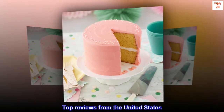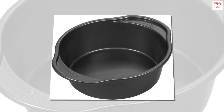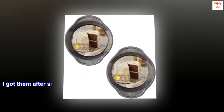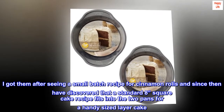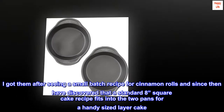Top reviews from the United States. Perfect little pans. These little pans have become the mainstay of my baking. I got them after seeing a small batch recipe for cinnamon rolls and since then have discovered that a standard 8-square cake recipe fits into the two pans for a handy-sized layer cake.